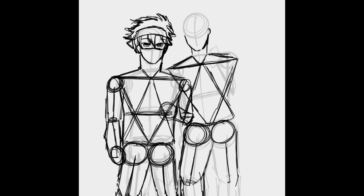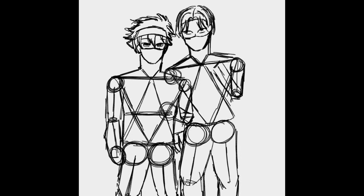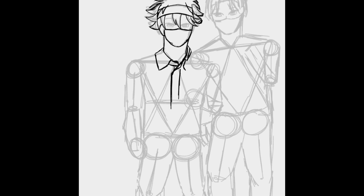So after doing that for Reki, I'm currently doing it on Langa. Sorry about that — I forgot to mention — but I'm drawing Reki and Langa, the two main skateboarders from the anime Skate the Infinity, as Horiome and Igarashi. After some thought, I decided I would do two separate pieces for each character, and then mash them together to create that final opening ceremony photo that Igarashi put on.